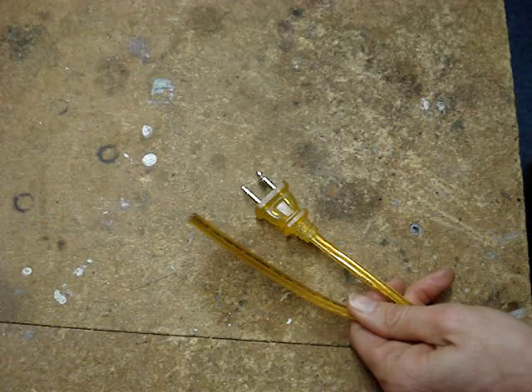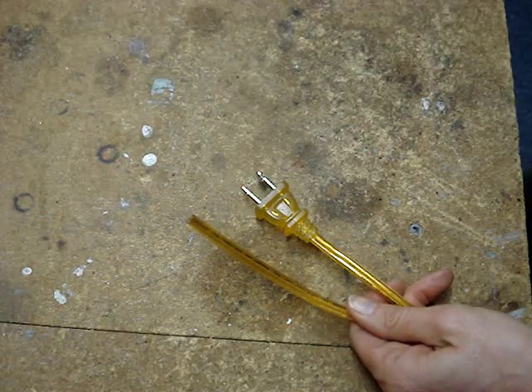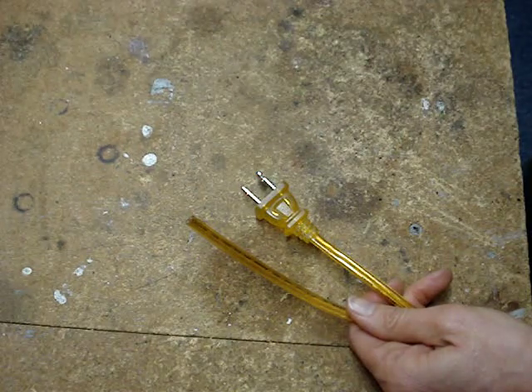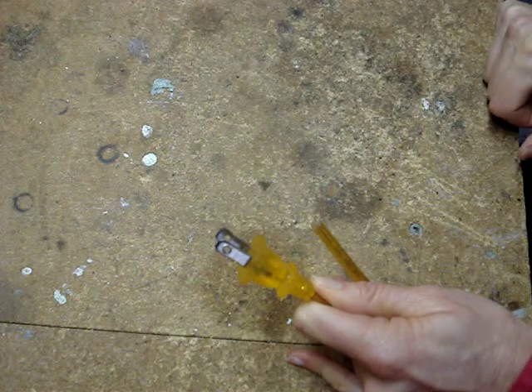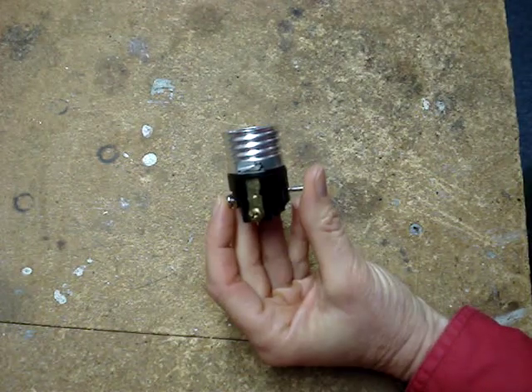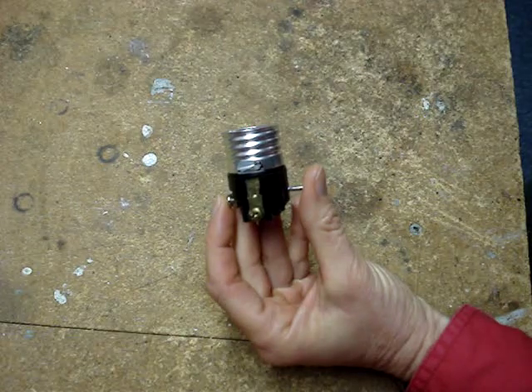Typical lamp cord has two stranded 18-gauge wires. The wire casing that covers the hot wire is smooth, and may also have printing on it. This wire is connected to the narrow prong of the plug, and the gold screw of the lamp socket.